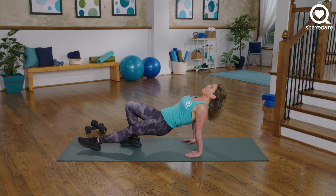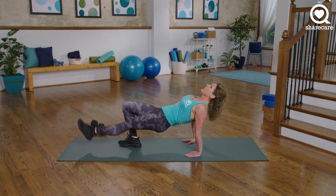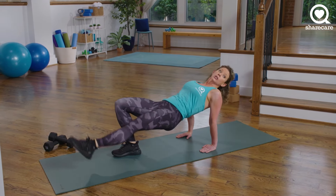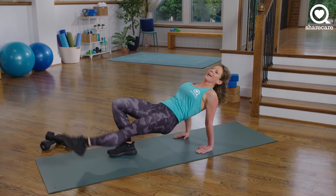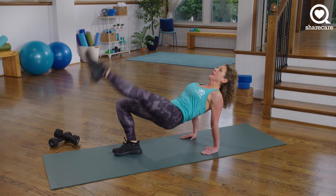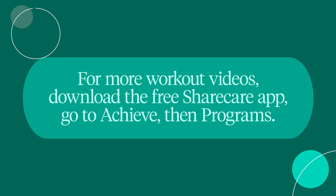Almost there — keep your butt up as high as you can. All I want you to do is leg raise, 20 seconds. This is it — nice and strong. Legs, quads, glutes — everything is working. I love this burnout. 8 seconds. 7, 6, 5, 4, 3, 2, and 1. Shake it out.